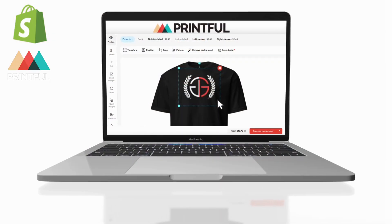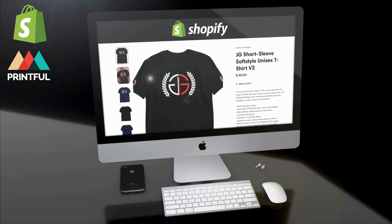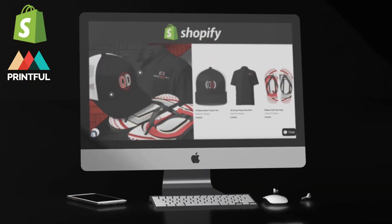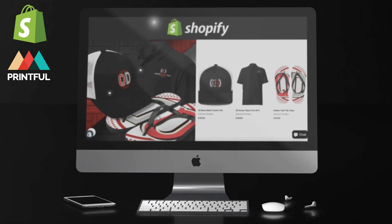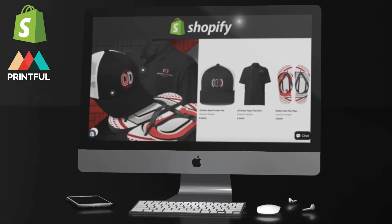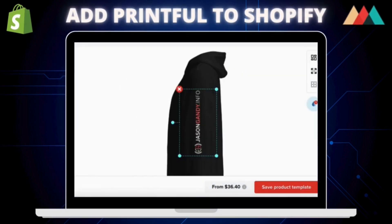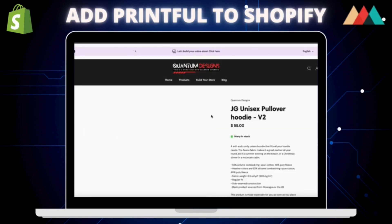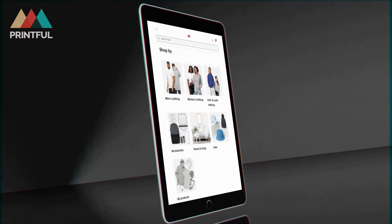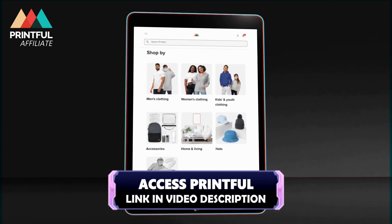In this video, I'll be demonstrating how to connect Printful to Shopify and how to add custom print-on-demand products to your online store. By integrating Printful with Shopify, you can access over 300 high-quality print-on-demand products that you can easily customize and sell. This video will go over the entire process of connecting Printful to Shopify, how to customize print-on-demand products, and how to add new products to your online store.